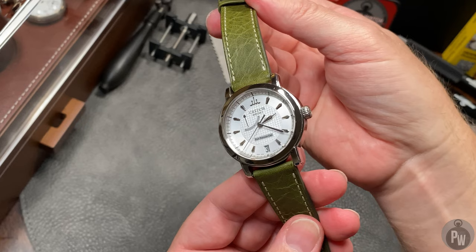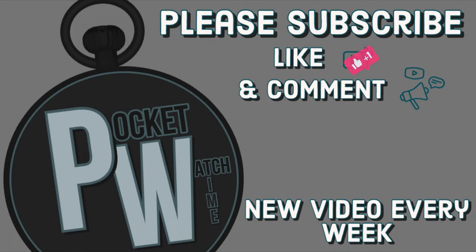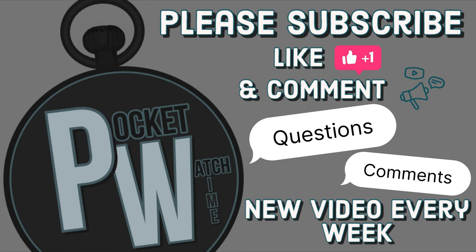Thanks for watching. I'll catch you next week in a new episode. If you're new to my channel, please subscribe to Pocket Watch Time. I have lots of reviews on watches and on pocket watches. If you've got any questions or comments, please leave them below.